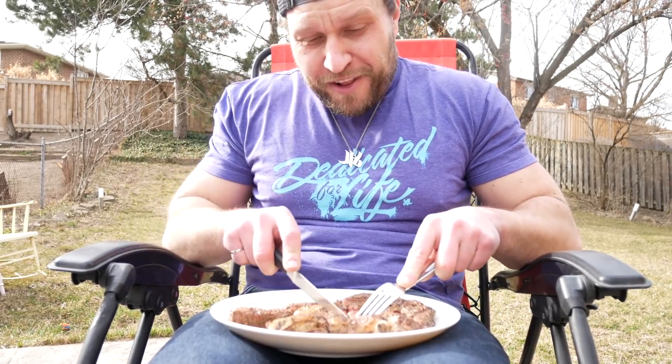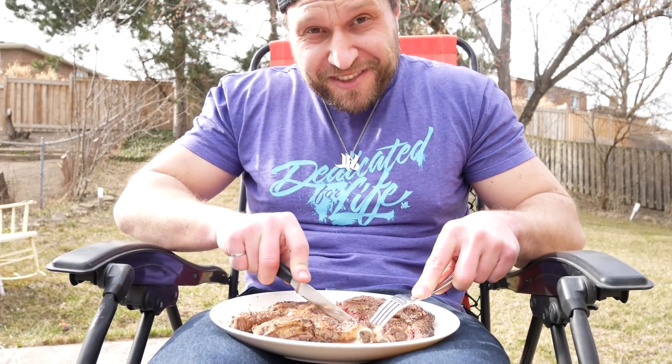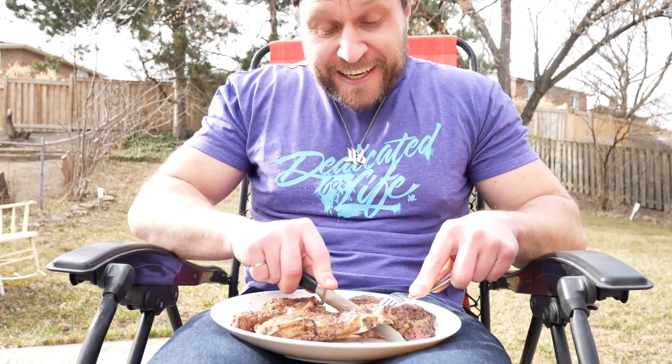I hope you guys enjoyed the video. Please leave a like if you did, comment down below what you want to see next, and let me know what I should cook up next with that not-a-flamethrower. Stay dedicated for life — D4L — and of course, stay sexy, stay hungry.